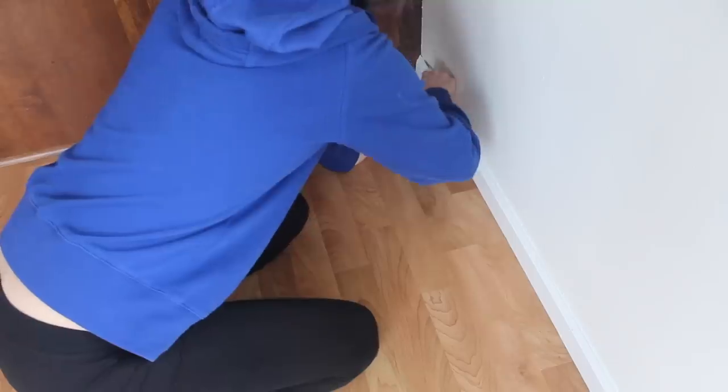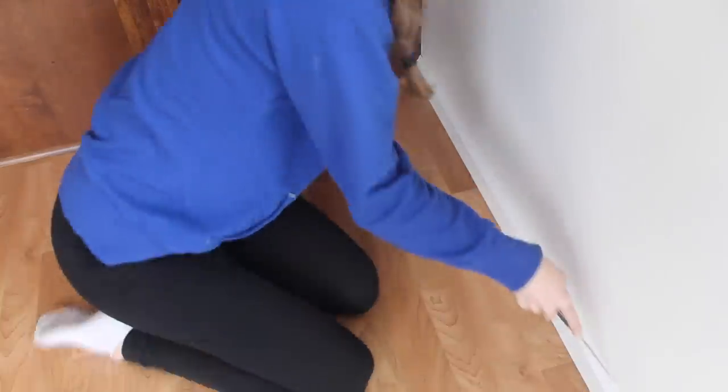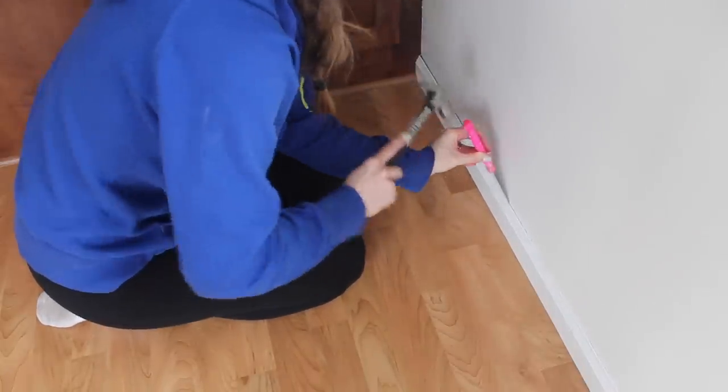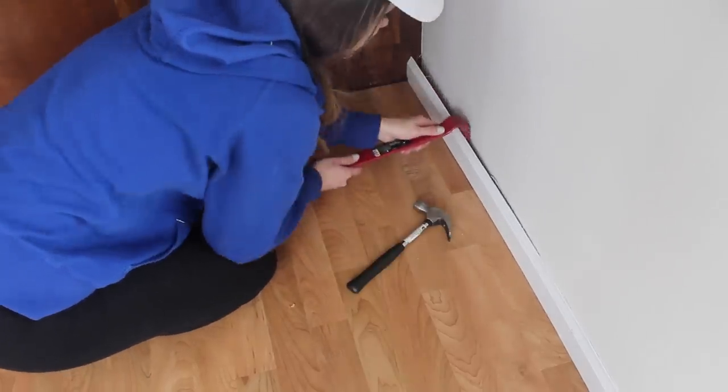To remove the room's trim I used a knife to cut the caulk around my baseboards. Then I used a putty knife and a hammer to get in between the wall and the trim. Once I had a little space to work with, I used a crowbar to fully remove the trim from the wall.